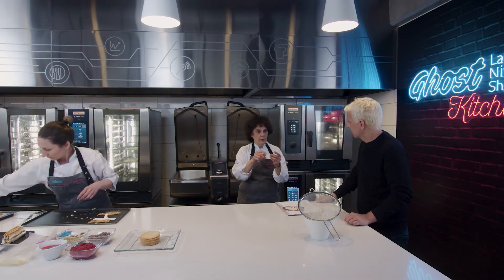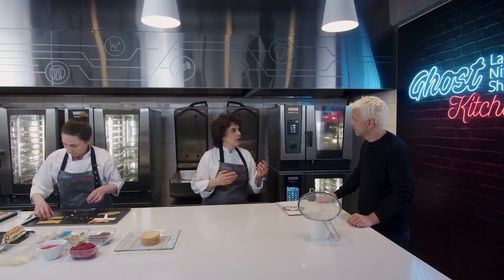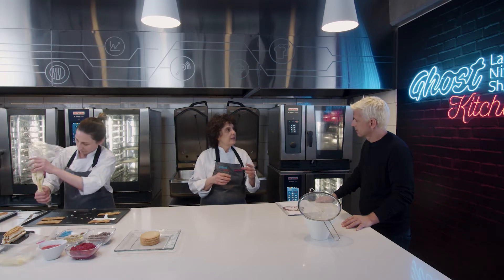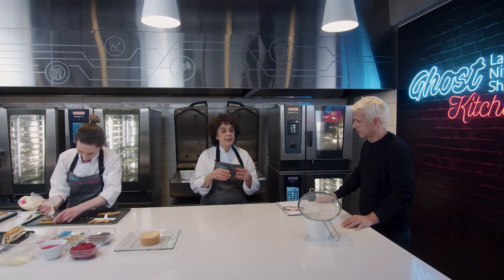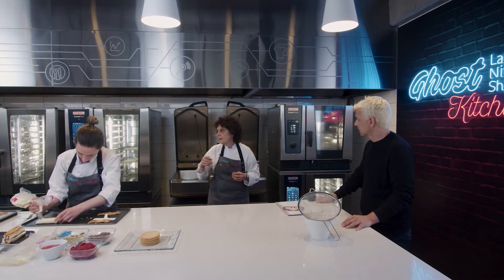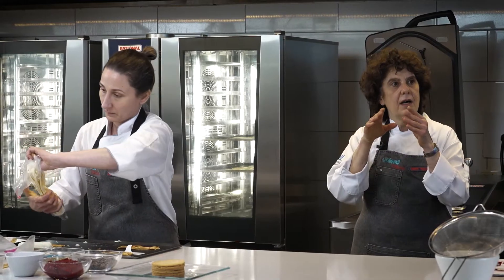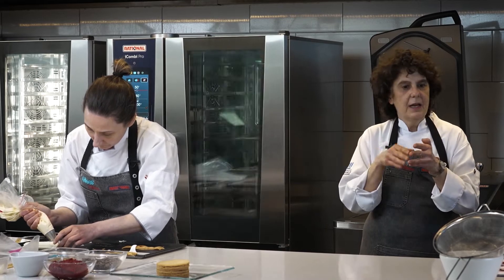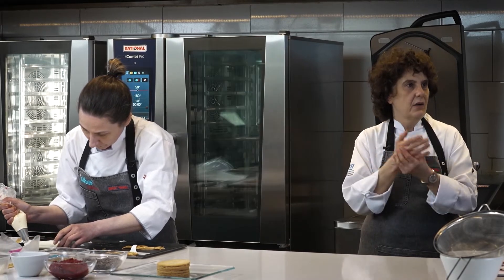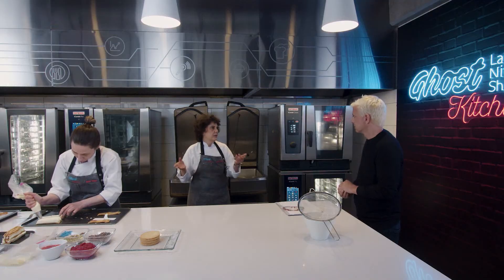Te voy a mostrar cuando sacamos el hojaldre y lo espolvoreamos con azúcar para que se caramelice. Con esta misma crema vamos a hacer el biscuit roulette, que era la segunda opción. Ese biscuit roulette también lo tenemos listo, siempre abatido, congelado. Después hacemos la terminación y la decoración. Nuestra pastelería funciona así y con eso siempre priorizamos la frescura en el producto.